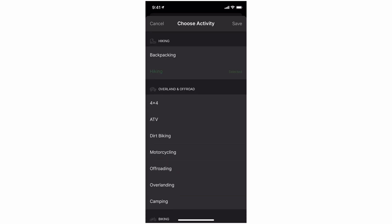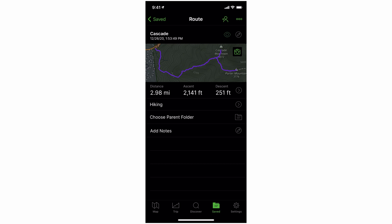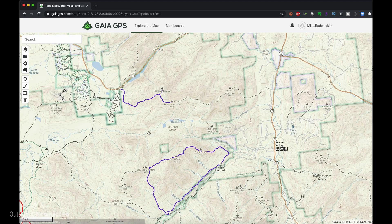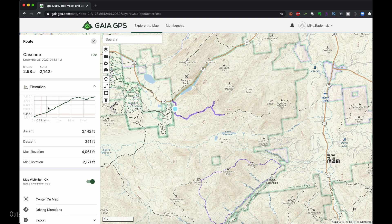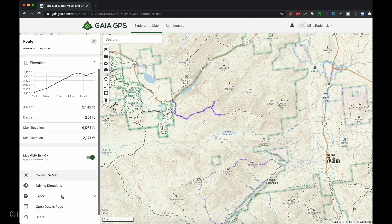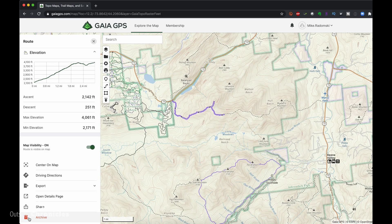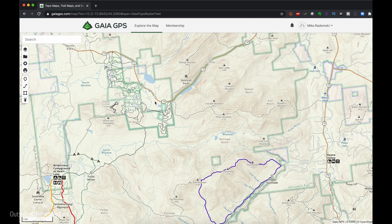We can change our activity — call it hiking — save it, and add any notes about it. Now let's plan that same route using the web interface. Logged into the Gaia web interface, the map looks very similar to the app. If I zoom in, I can see our Cascade Porter route. If I click on that route, I get the elevation information. I can drag my mouse over the elevation profile and see where that elevation change is on the hike. We can get driving directions to the trailhead and export to GPX or KML for use in another application like CalTopo. I'm going to archive this for now because we're going to create it again using the web app.